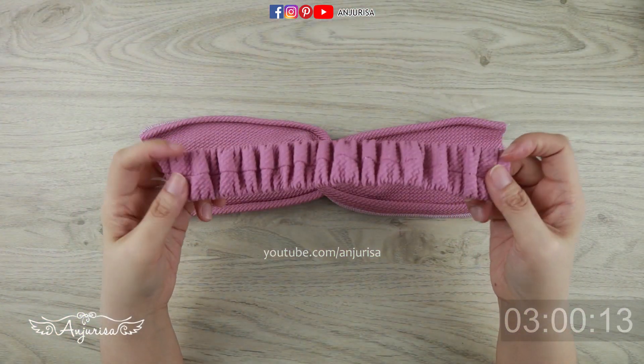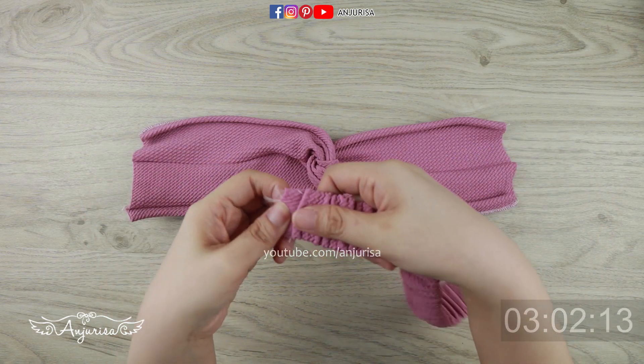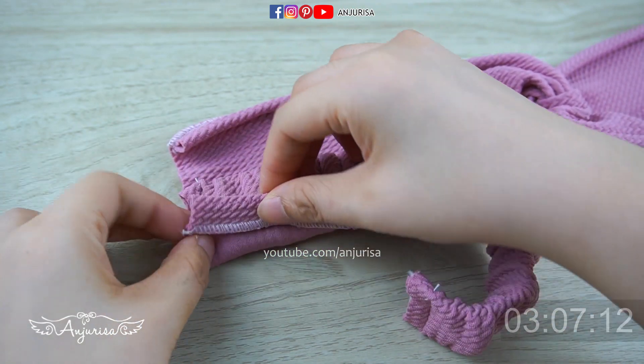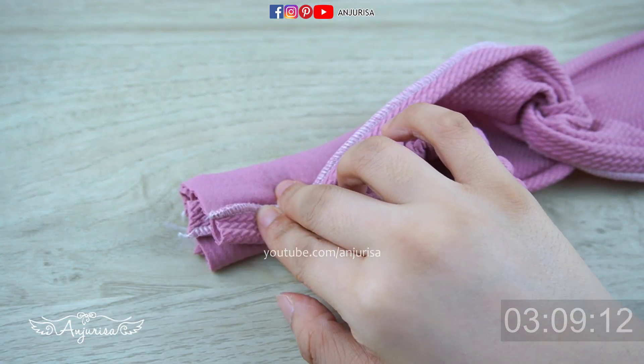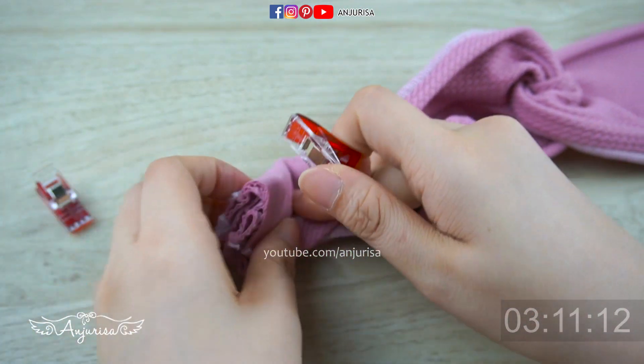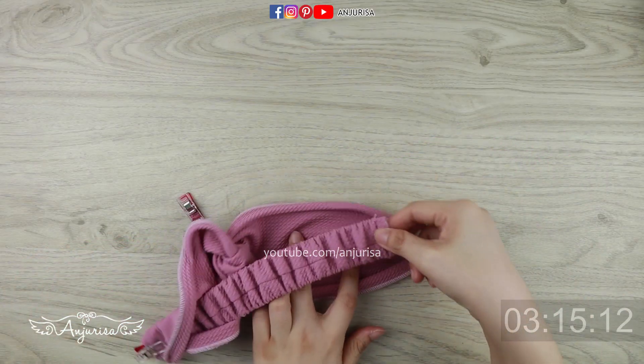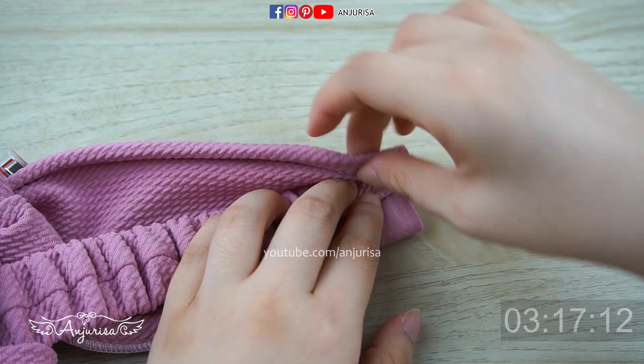Take the elastic piece we made. With the front sides together, attach the elastic piece and pin it. Always make sure the elastic piece isn't twisted. Do the same on the other side.